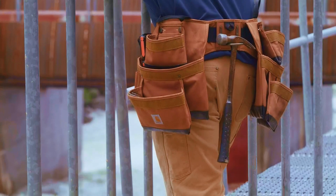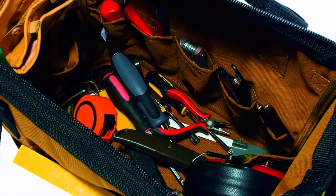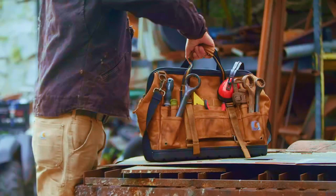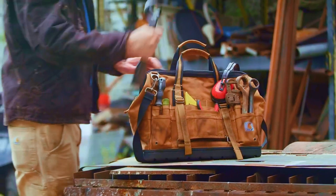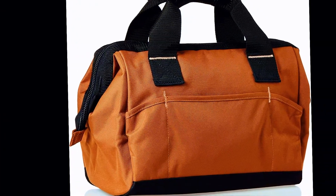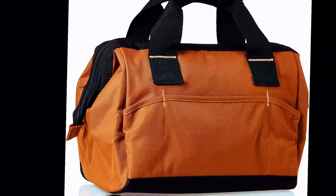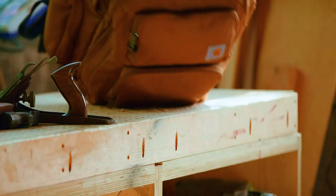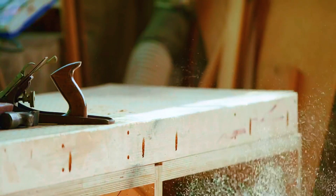Crafted with durable metal material, this toolbag ensures long-lasting performance and can withstand rigorous use in various work environments. One remarkable feature is its water-repellent property, making it suitable for outdoor use and providing an extra layer of protection for your valuable tools. You can confidently work in different weather conditions without worrying about your tools getting wet.